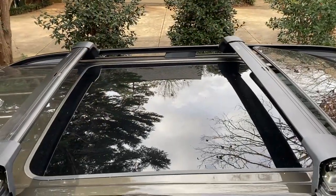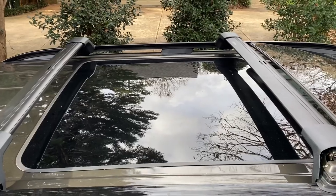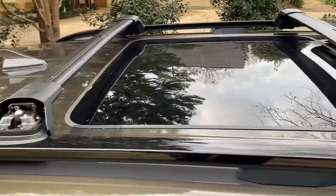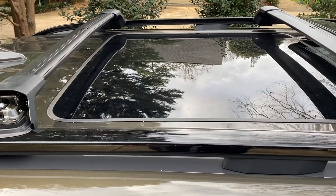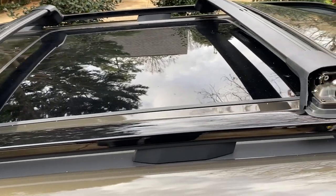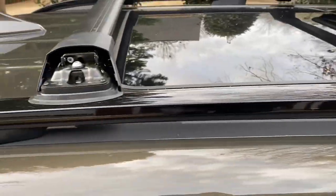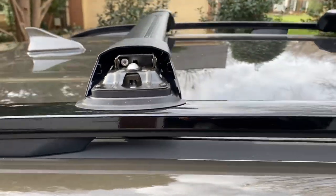The minimum allowable distance between the crossbars, as they say, is 24 inches. Mine is 28 between the two, and they recommend between 27 and 32. I went with 28 because it fits between my sunroof and my rear rail perfectly.